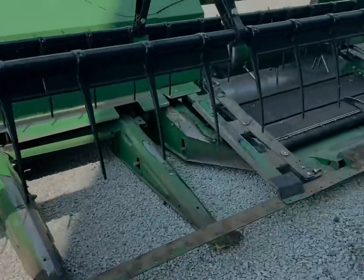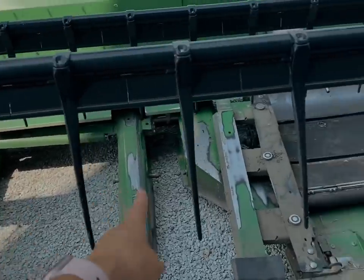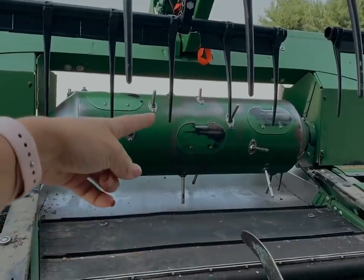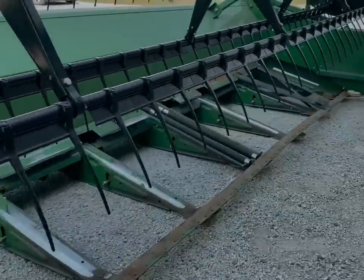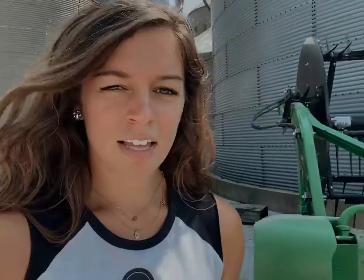The belt will be running them into the middle - this doesn't really make sense without seeing it - but it'll run them into the middle where that belt will take it back through the combine. That's where it connects to the combine. So this whole thing is pretty much completely torn apart. They went to Assumption, which is close to two hours away, to get parts - they were just a lot cheaper over there.